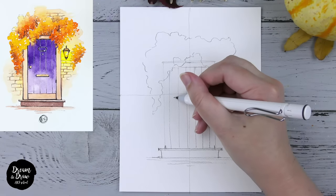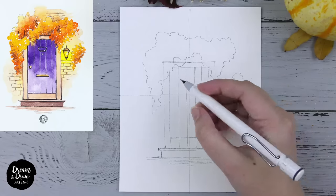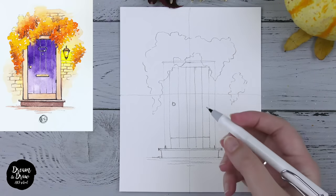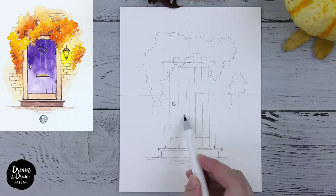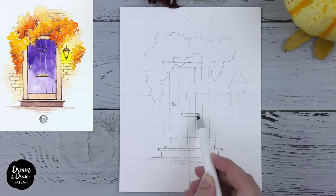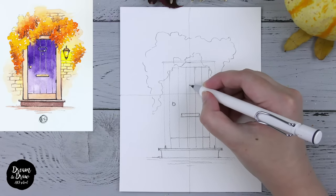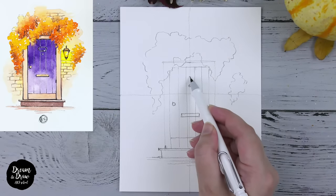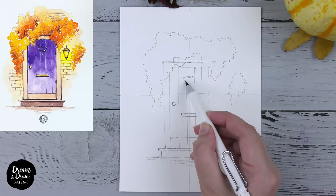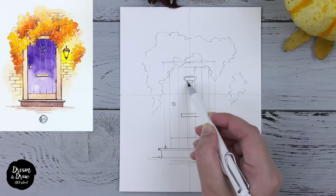Now let's draw the line for the bottom part of the door, then we draw the handle on this area, then draw the part for the post — like a simple rectangle for the mail slot. Then let's draw a circle for the peephole here, and then the handle for knocking the door — just a simple rectangle with two lines from the left side and right side, and the handle itself.